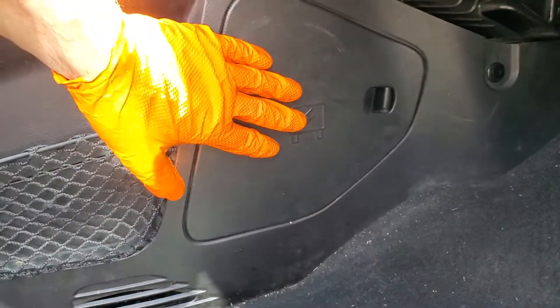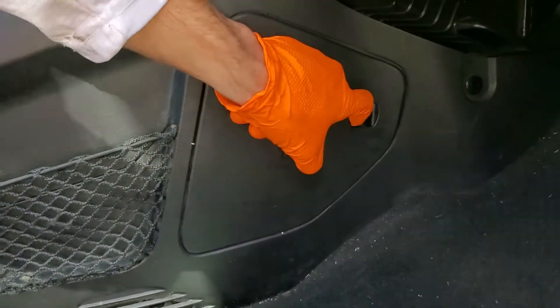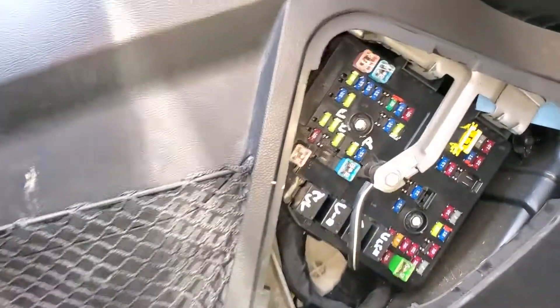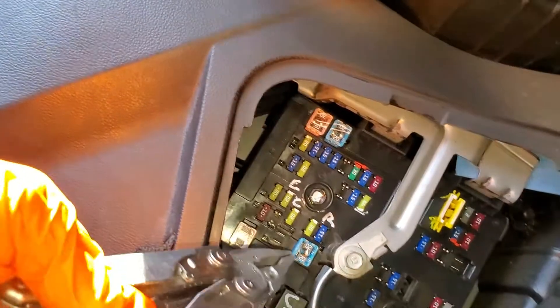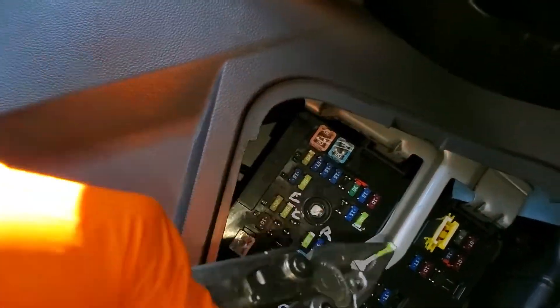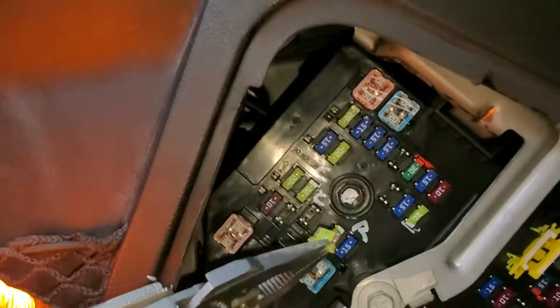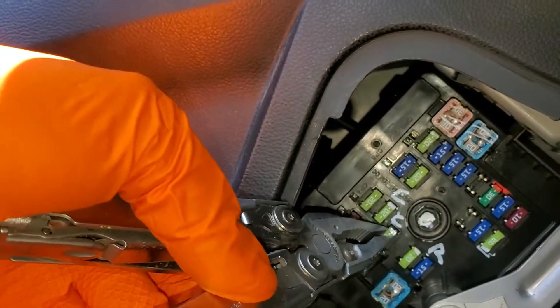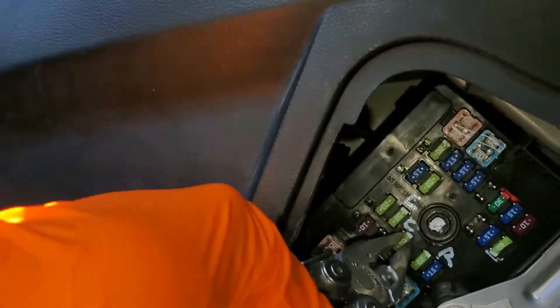They're all behind this cover, which we removed by hooking on this piece and pulling it back. The first one I'll show you is for the cigarette lighter — that's the most front one. So that's going to be this 20 amp fuse right here. You can pop that out to see if it's blown or not, and I'm going to show you where you can get spare fuses here in a second.